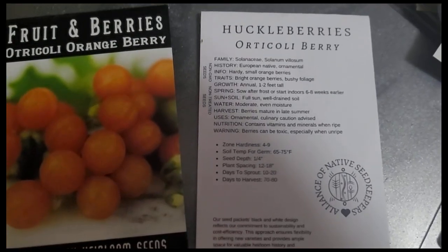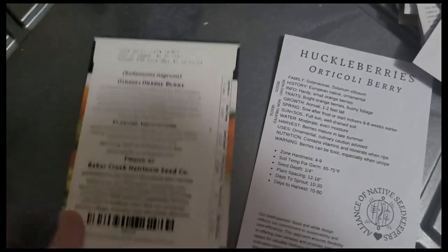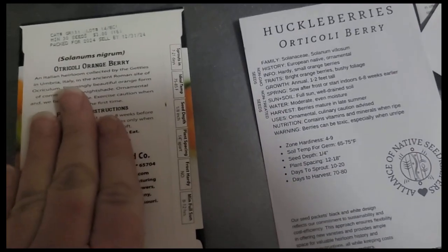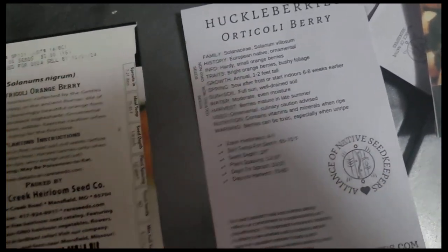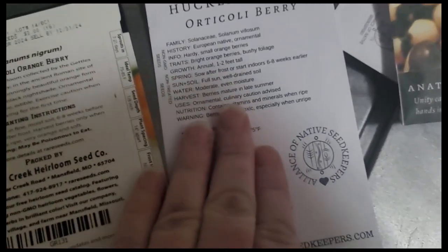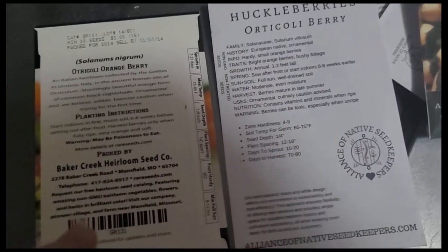My number one reason for buying the same seed from multiple sources is actually the information they include. I do a lot of my own research, but I like to combine the information on the seed packets — which often isn't also on websites — with what I find online. The information from Baker Creek and from the Alliance of Native Seed Keepers has a lot of overlap, but there is information on one not on the other, and vice versa. That way I really get to know what my plants are going to be.